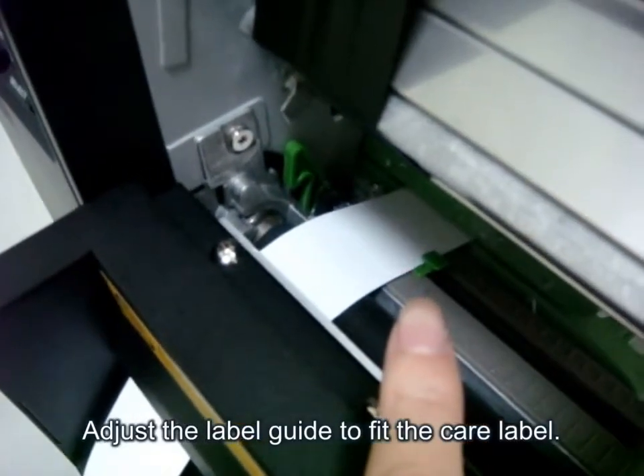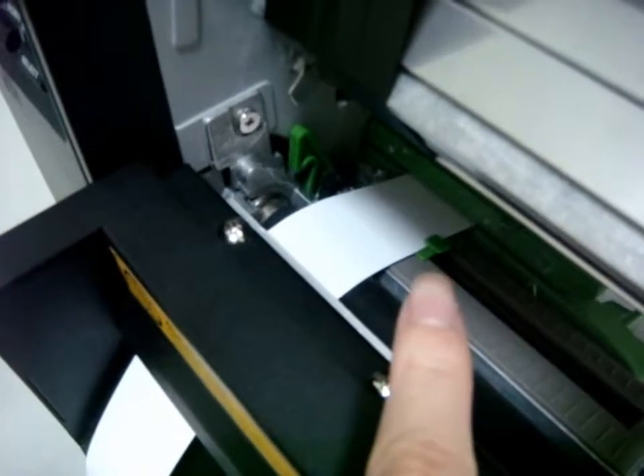Fourth, adjust the label guide to fix the care label.